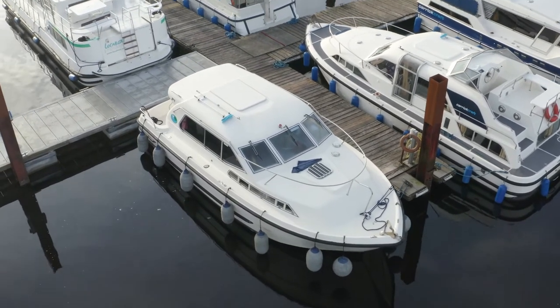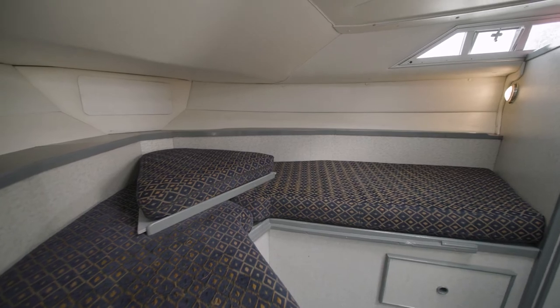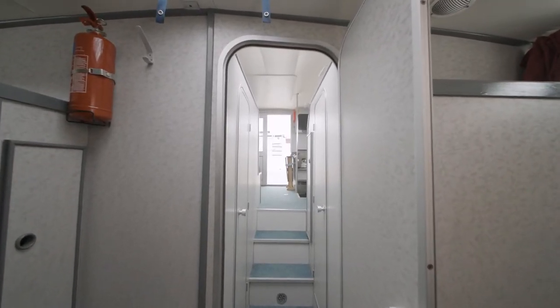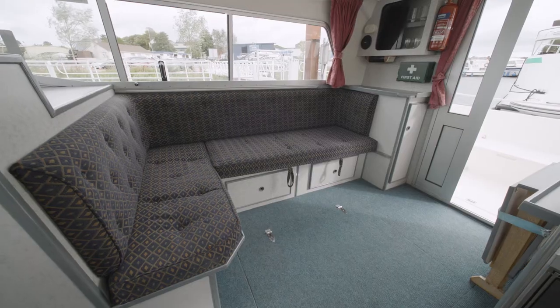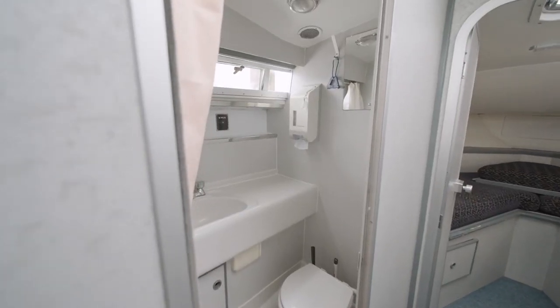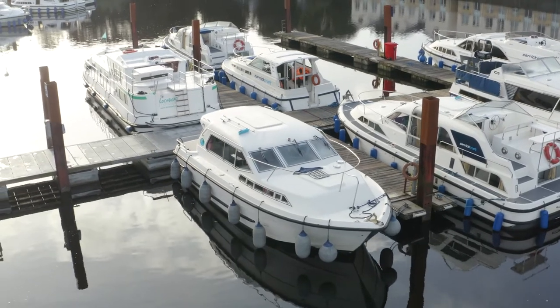Just behind me we have the Wave Princess. This is a five-berth boat. In the front you have two single beds which convert into a double bed. As you come forward towards the saloon, on your left hand side there's a room with a double bed in it. In the saloon the couch converts into a single bed. There's one toilet and shower on board. There is a built-in inverter which is operated while the engine is running. It's a nice compact little boat for a family.